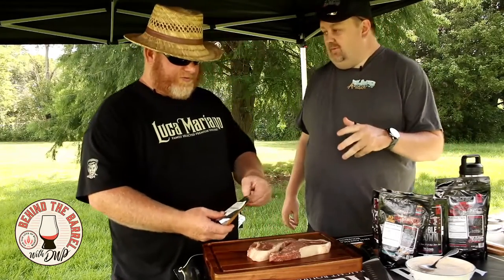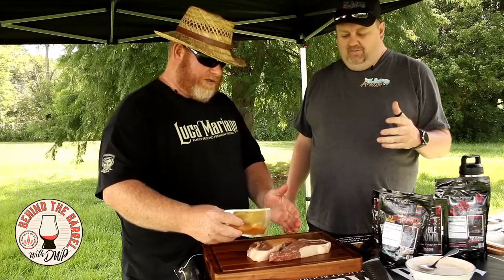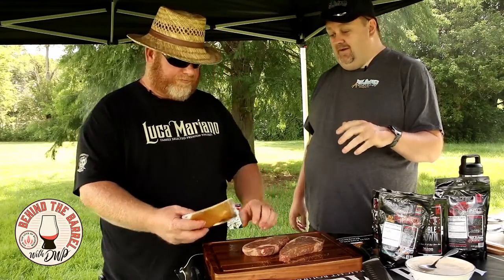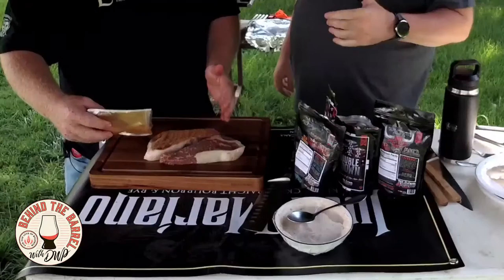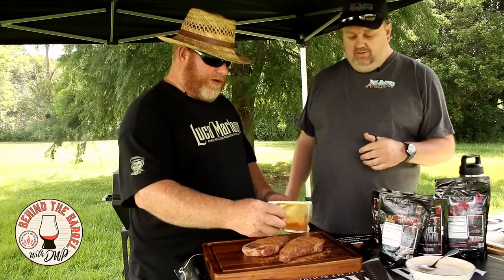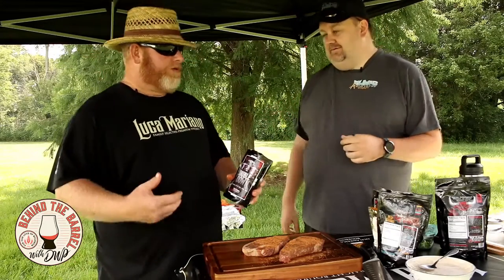We usually season these about 20 minutes — at least 20 minutes before we put them on the grill. If you were using a lesser cut of steak, a select or choice, you can hit these with about a tablespoon of salt and let them sit overnight to bring a lot of flavor out. But today we're using the Flavor Anonymous Mood Enhancer. That is like an umami bomb — it just brings everything beautiful to the beef. It brings that bold beefy flavor out. It's got onion, garlic, a little worcestershire kind of flavor, a little bit of soy. It just brings the beefiness out.